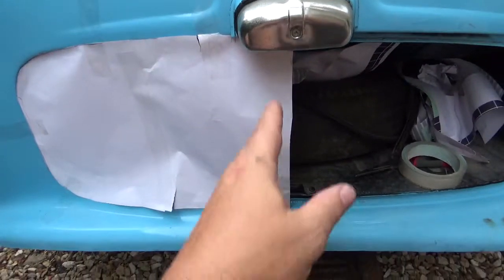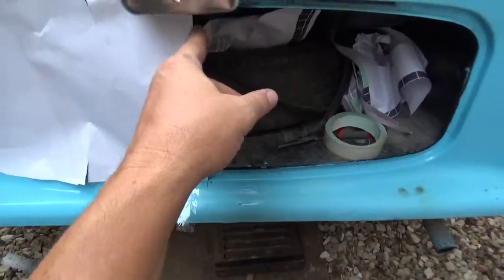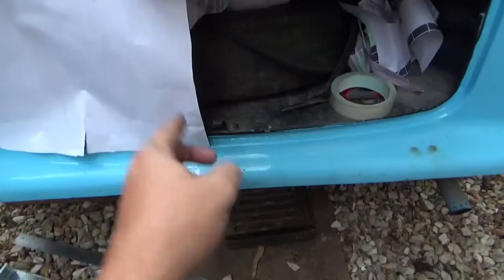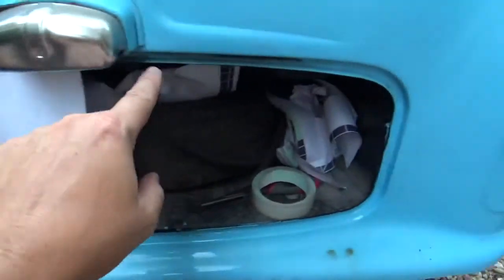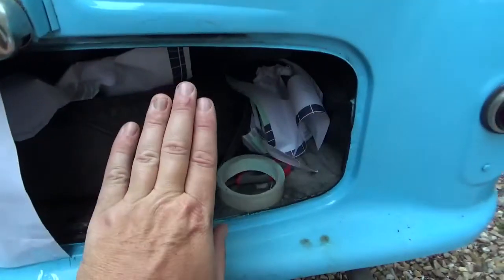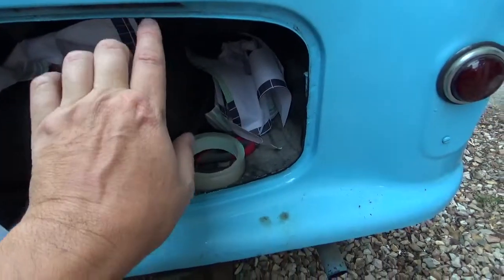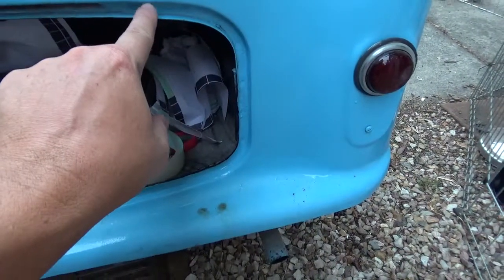I'm just going to work in a half. I've got the centre line of the car, this is the outside, which is this line, and the rolled edge goes in between. It's roughly a 3 mil gap.